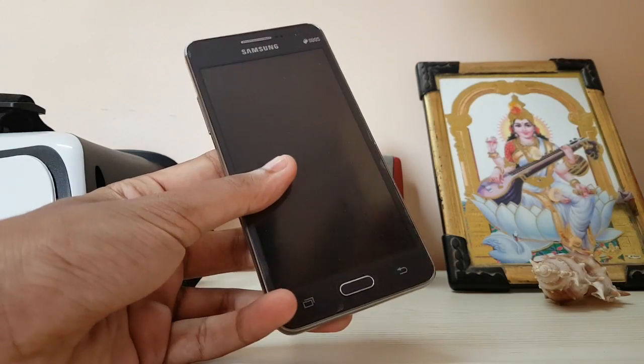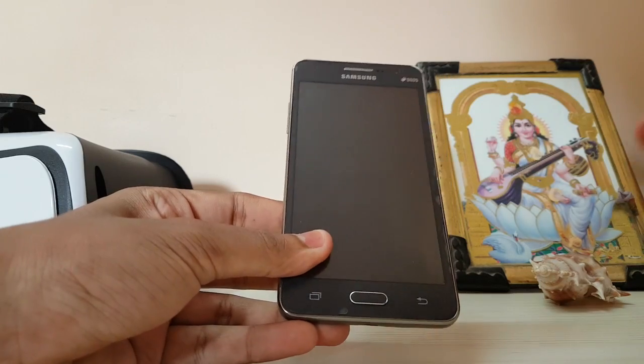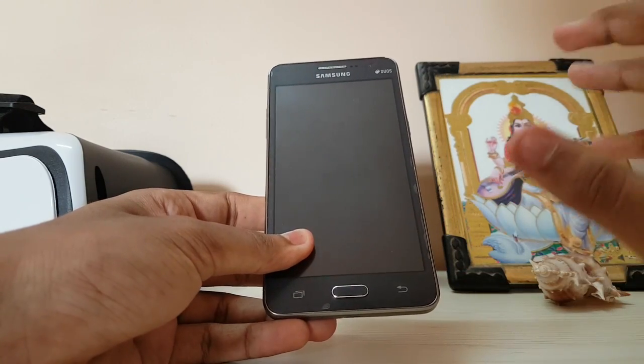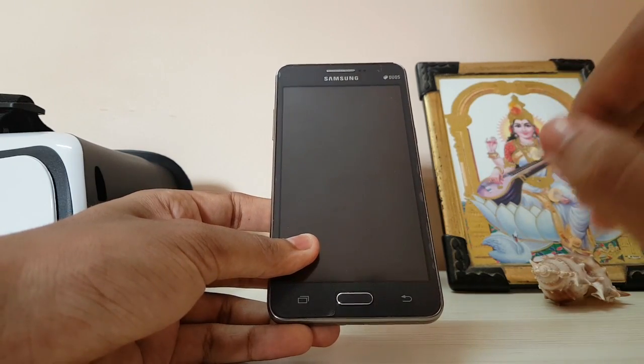Hey guys, in today's video I'm very hyped for this ROM because this is the most awaited thing for the Galaxy Grand Prime. This is CyanogenMod 13, Android Marshmallow 6.0.21, and yes, we are finally getting Android Marshmallow on our Grand Prime.